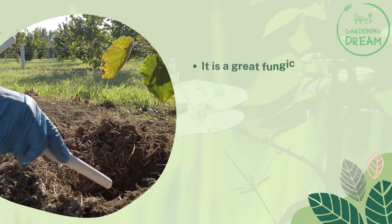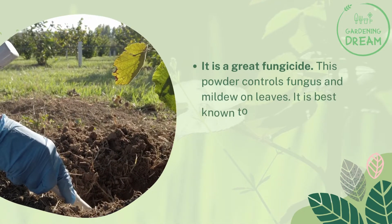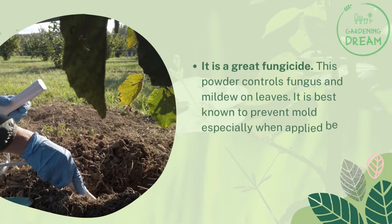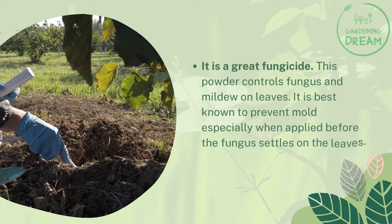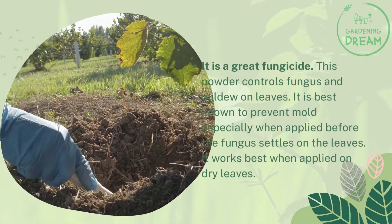It is a great fungicide. This powder controls fungus and mildew on leaves. It is best known to prevent mold, especially when applied before the fungus settles on the leaves. It works best when applied on dry leaves.